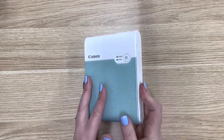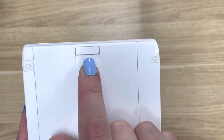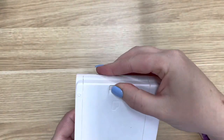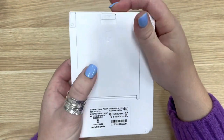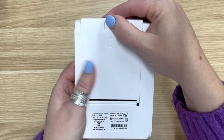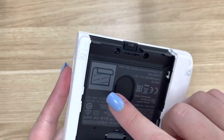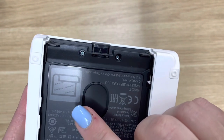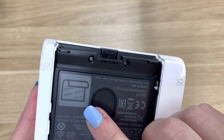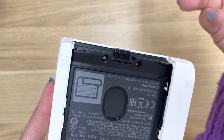To change the paper, you just turn it over and there is a little button on the back that says push. So you push and slide. Inside it actually gives you the instructions on which way the paper goes. The side with the writing goes on top, and the blank side where the image will be printed goes face down.